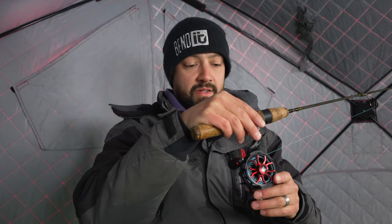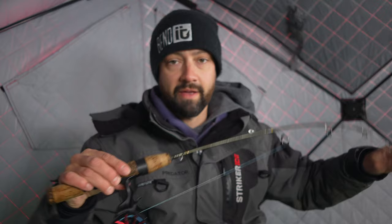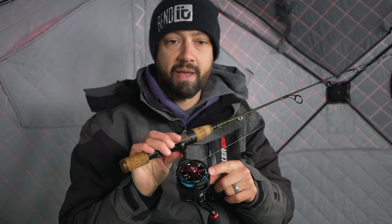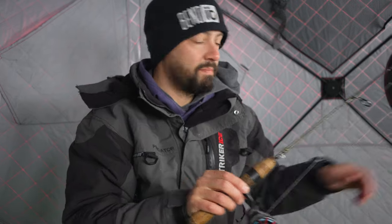You guys have all been asking for the PCFUN ICX Carbon review, and I have it paired with a Wild Series 30-inch medium-heavy Shakespeare rod. This is a 10-pound Suffix Ice Line, and I have an 8-pound leader on it.